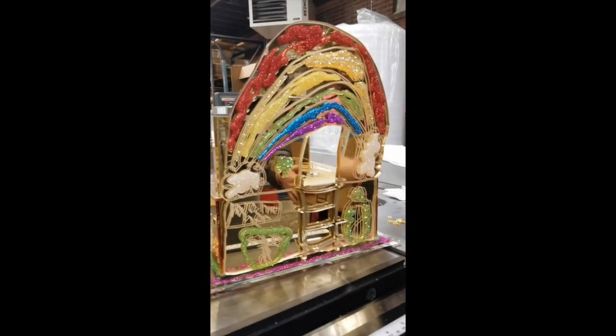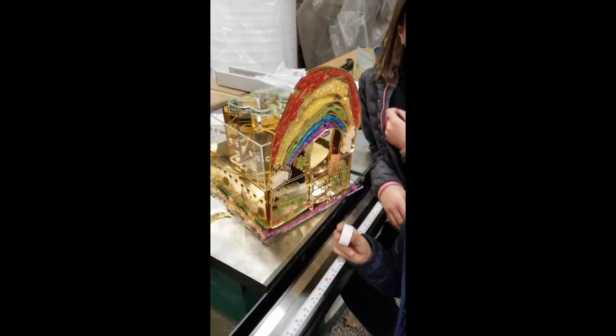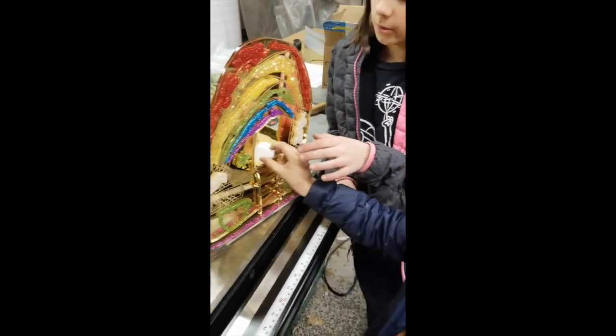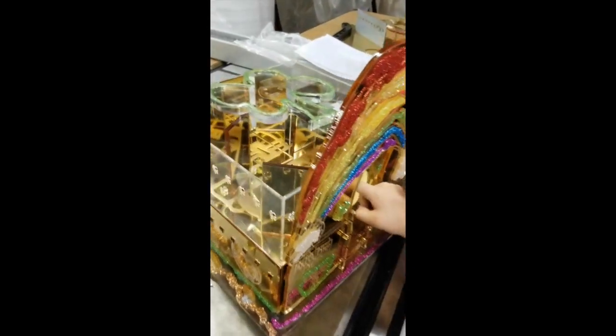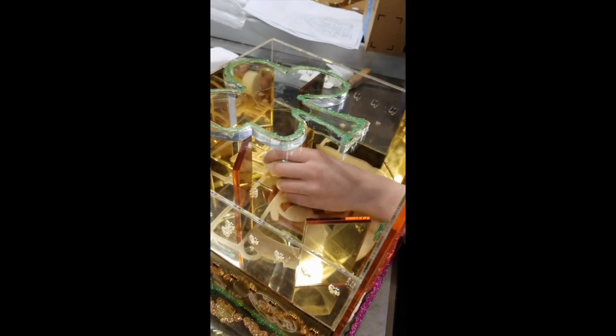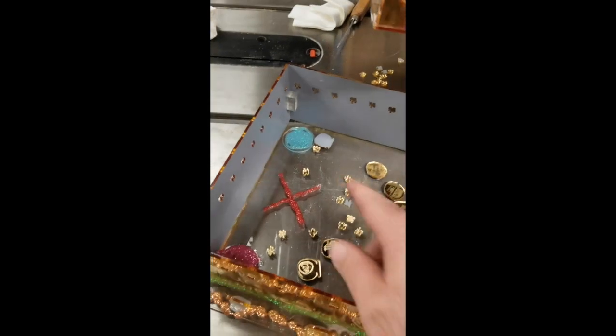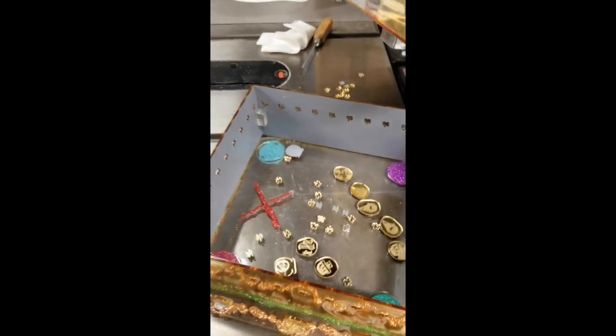And this was our leprechaun trap. So we're going to use this for the little leprechaun. And when he goes in, push that in, he falls down. And then when we take the trap off, take him out. This is where he's going to be trapped — and all these little holes allow air to come in there.